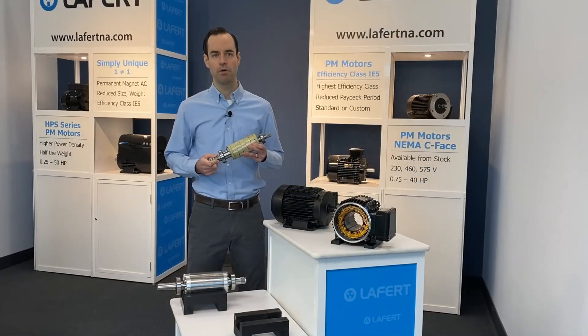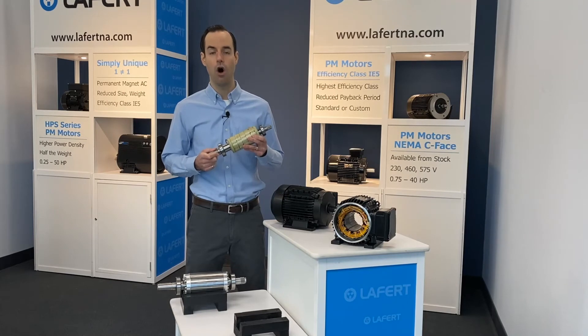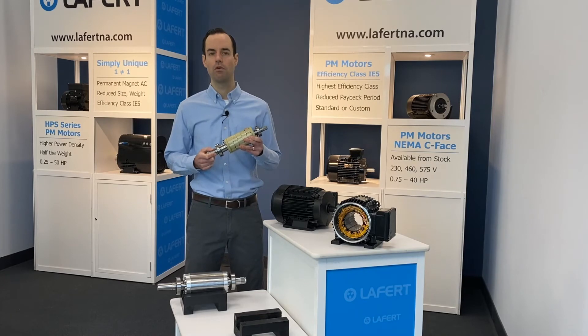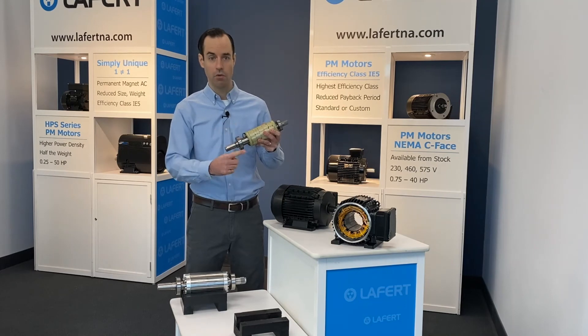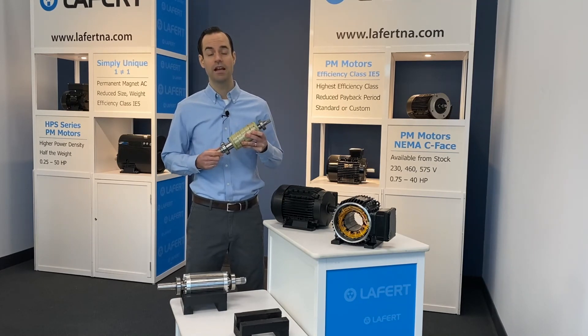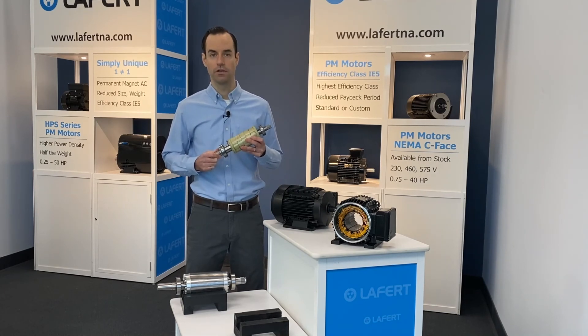The iron filings provide a simple demonstration of the technology improvement at the heart of all Leffert permanent magnet motors. HPS series motors develop their rotor magnetic field using the natural magnetism of permanent magnets bonded to the circumference of the rotor. The magnetic field generated by the permanent magnets is, as the name suggests, permanently active. There is no energy cost to create or maintain the permanent magnet rotor field.